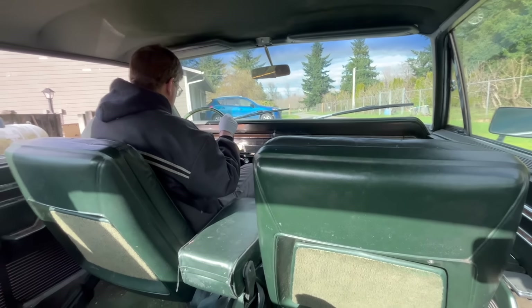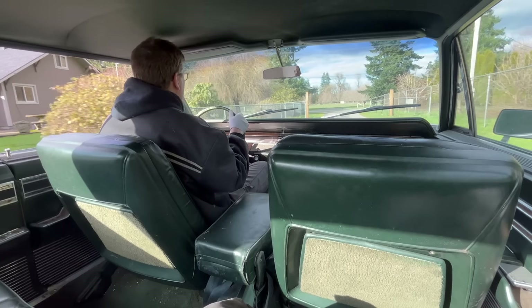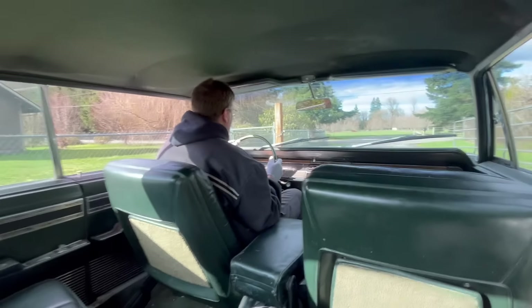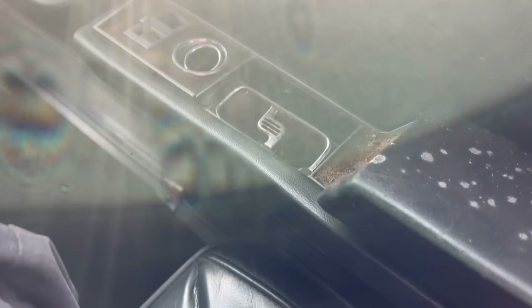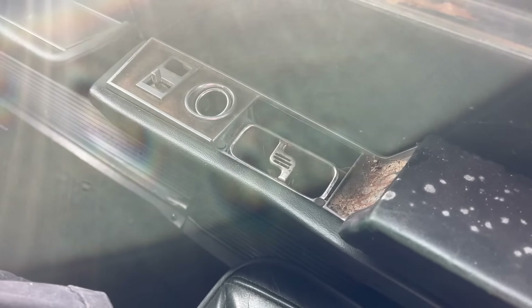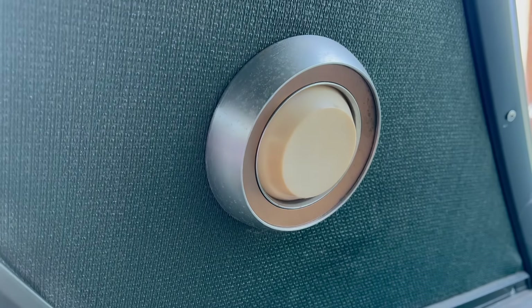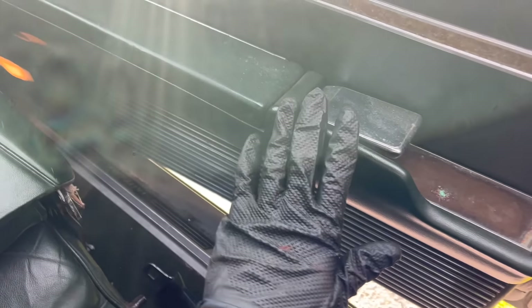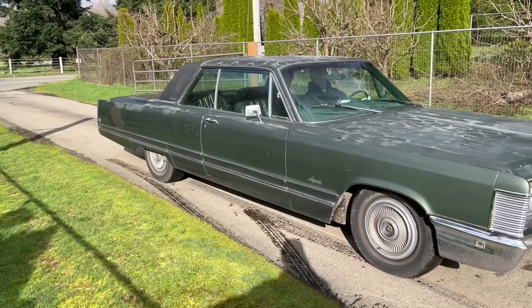Yeah, that's brakes. This is mint. Brakes work. We're missing the ashtray door on this side in the back — no deal. The reading light function works. Dude, there's actually a rear passenger door handle, because obviously you're going to be riding in the back. But will it do a burnout?